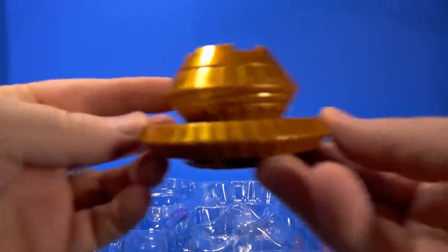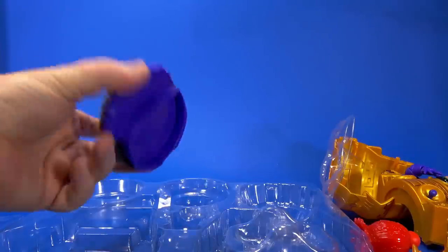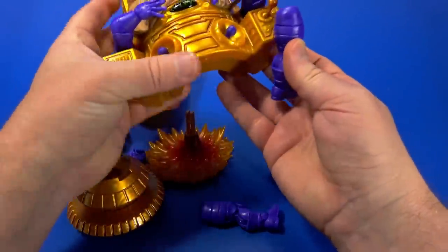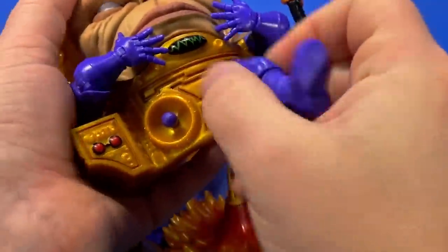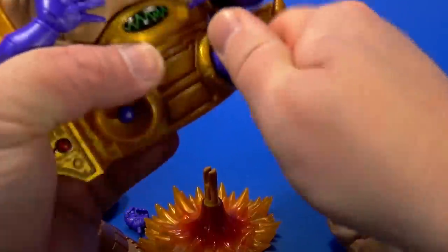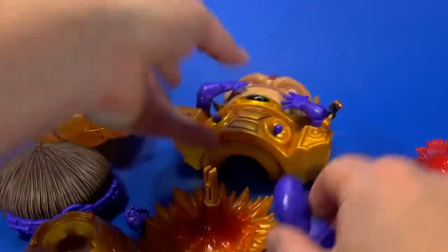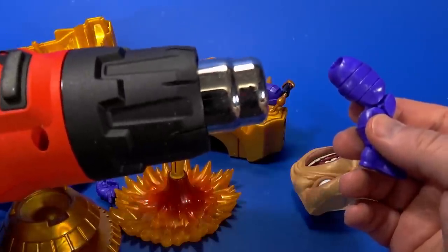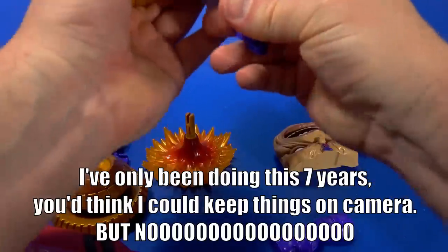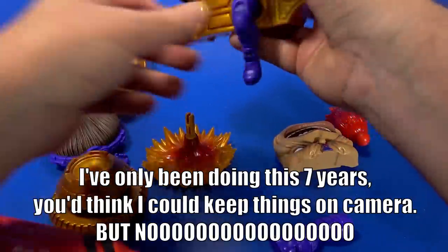Here's all the pieces separate. I'm guessing the legs go on the hips. Right foot, right leg, right side. How about the left? Is it easy to put on? Hell no. Bring forth the heat gun. Soften it up just a little bit. Allowed it to pop on.